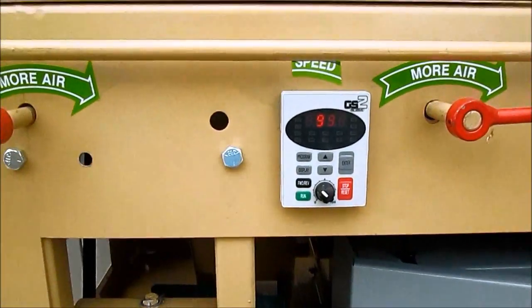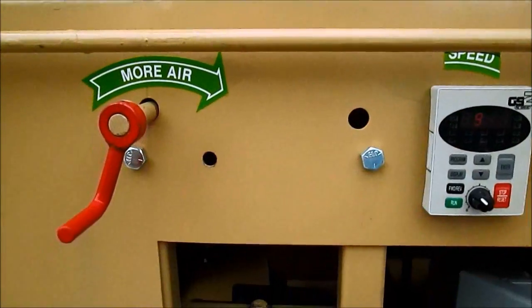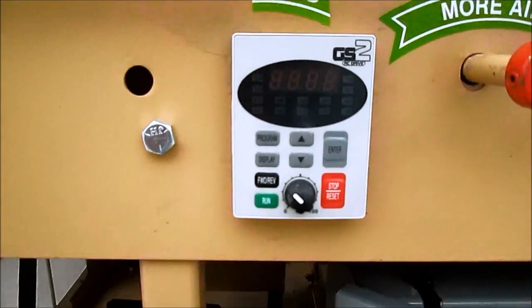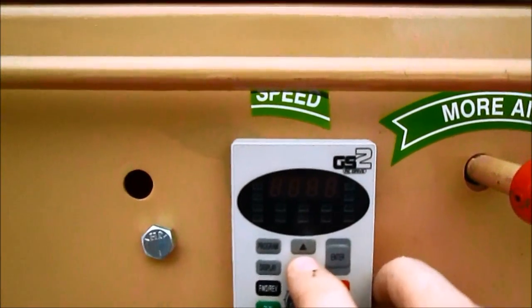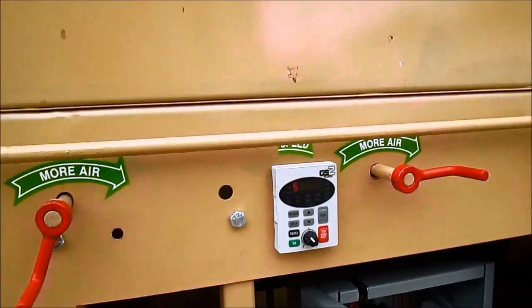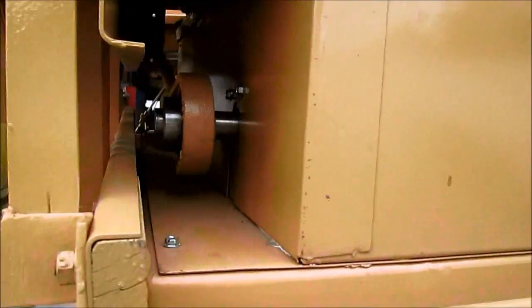What the keypad allows us to do is control the shake and gives us a readout of the RPM. The VFD control allows you to get rid of the mechanical speed control adjustment — those parts always wore out. It allows you to put a motor underneath and use a keypad to adjust it. You can go to maximum or slow it all down with the touch of a button. That is what we mean by a VFD-controlled shake on an Oliver gravity table.